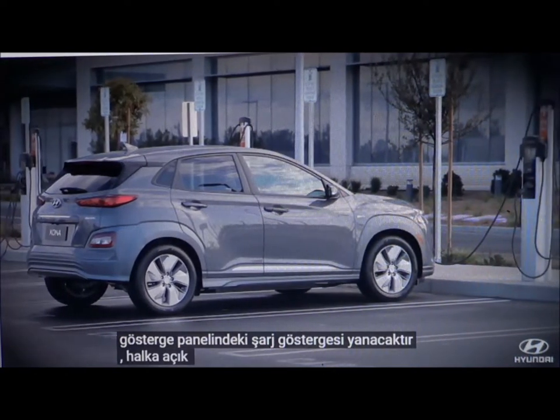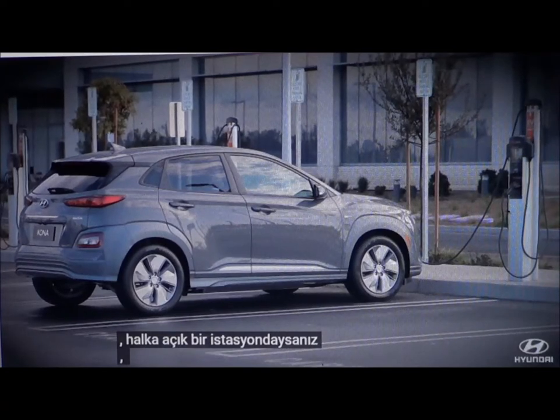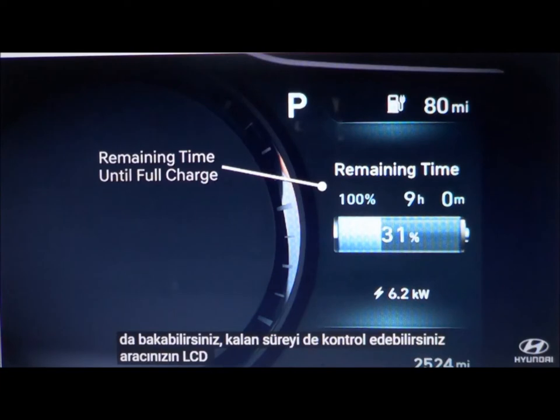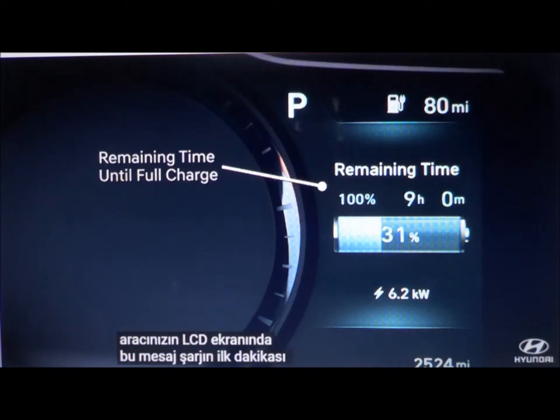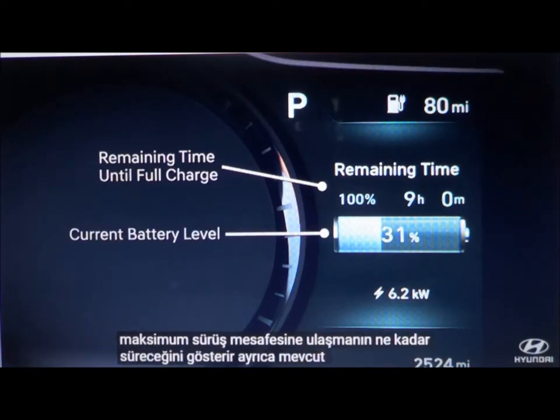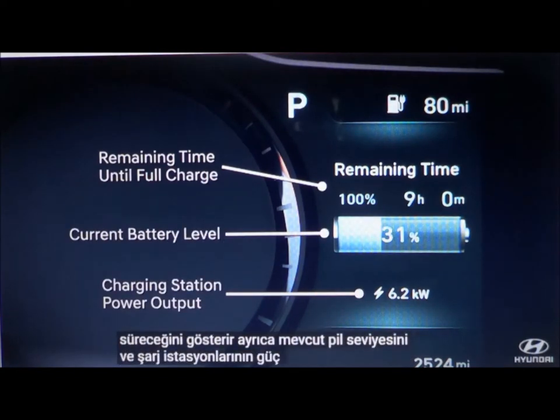Check to see that your vehicle is charging. The charging indicator on the instrument cluster will be illuminated. If you are at a public station, you can also look at its display screen. You might also check the remaining time message on your vehicle's LCD screen. This appears for the first minute of charging, and shows how long it will take to reach maximum driving range, the current battery level, and the charging station's power output.